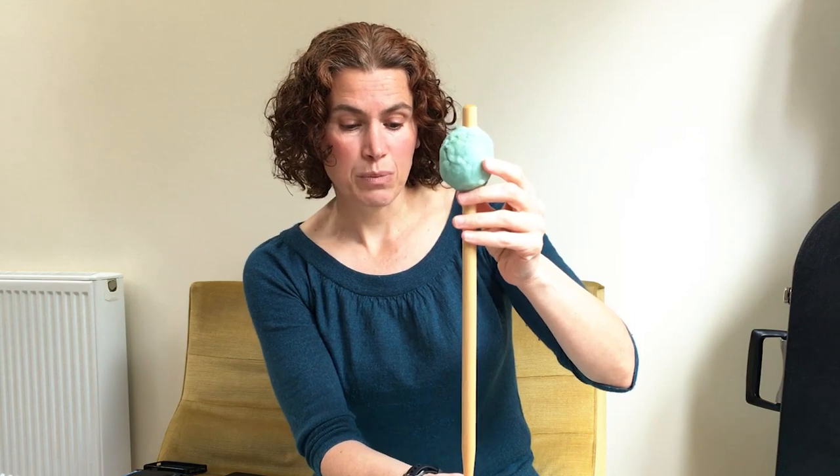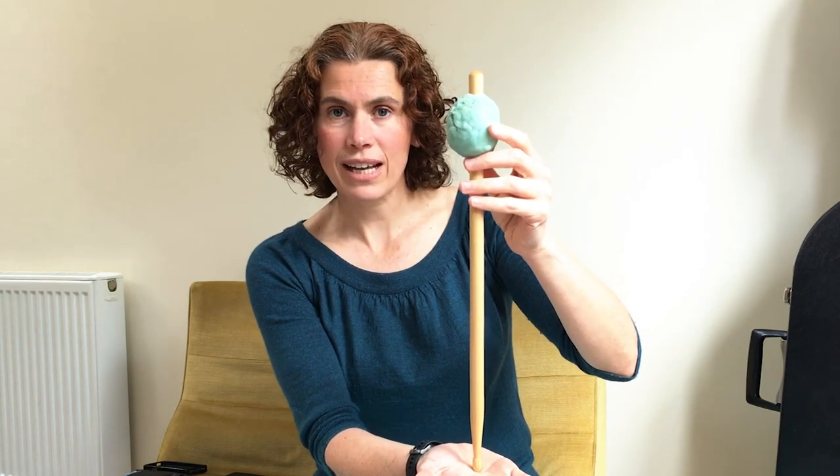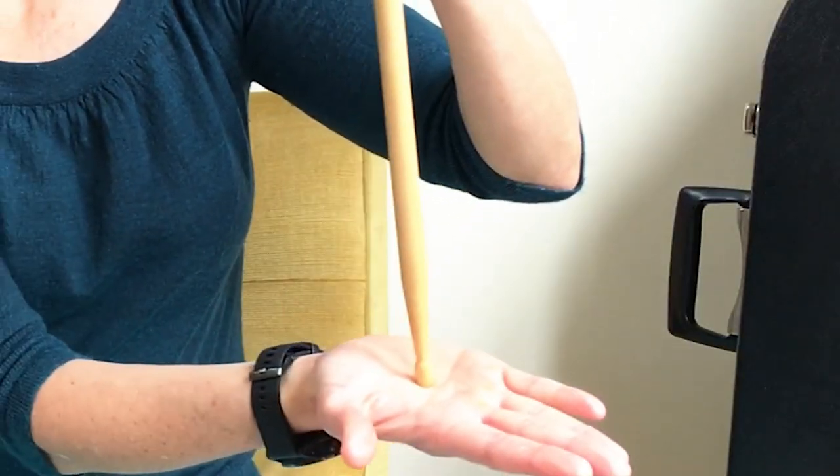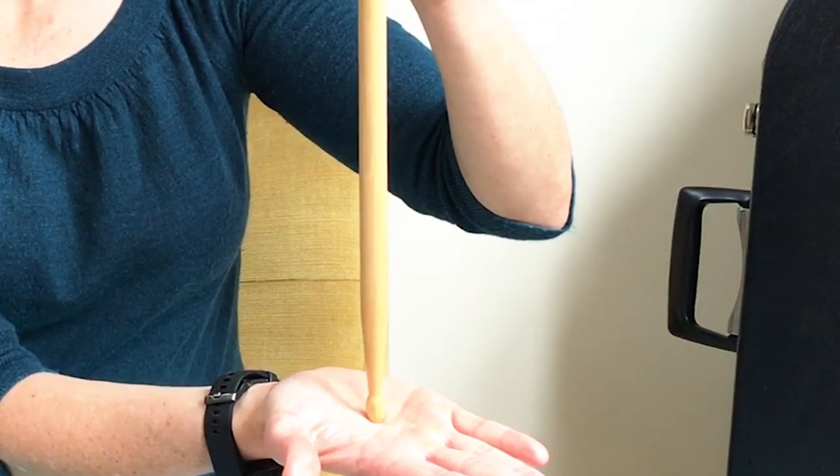Gravity is pulling down on this piece of Play-Doh and your hand is pushing directly upwards to counteract that force. But this can't last forever. As soon as the stick starts to tip over, gravity is still acting on the Play-Doh causing the stick to tip over more and more, faster and faster. To get it balanced again you need to move your hand directly under the piece of Play-Doh. You'll have discovered in the balance off that the stick moves more slowly when the mass is at the top of the stick.